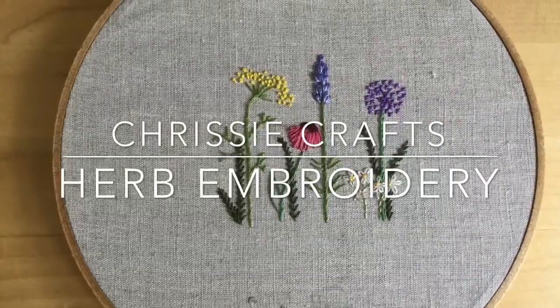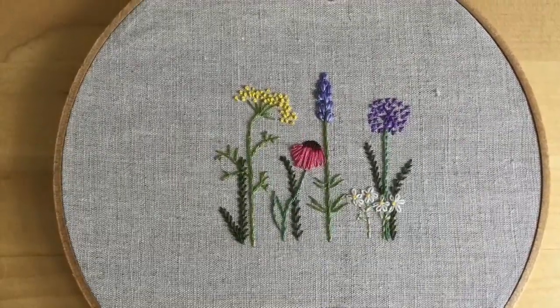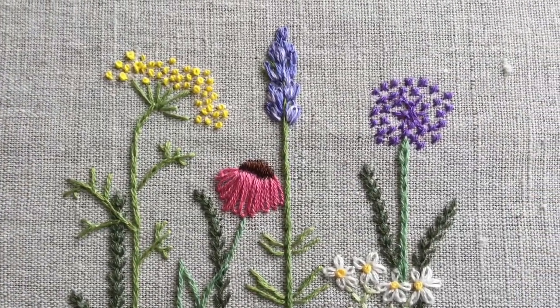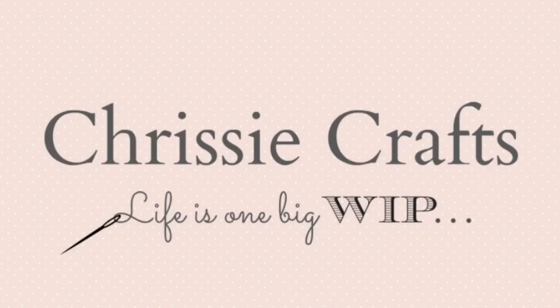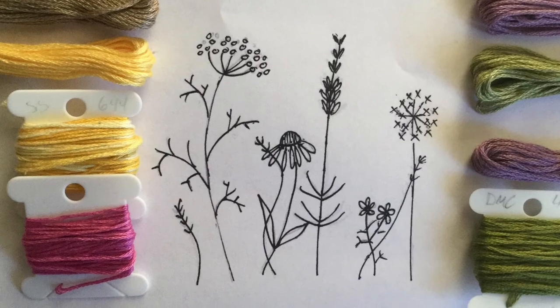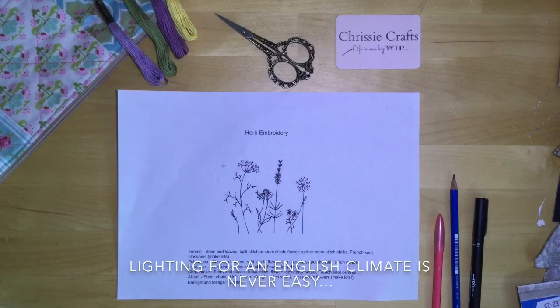This video is part of the Herb Embroidery Stitch Along series by Crazy Crafts. Other video tutorials are available in the series. Thanks for watching and happy stitching! Here's how to transfer a design to fabric.